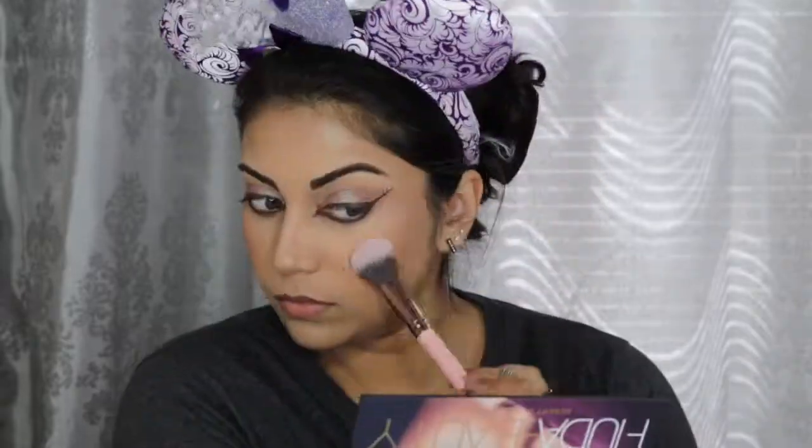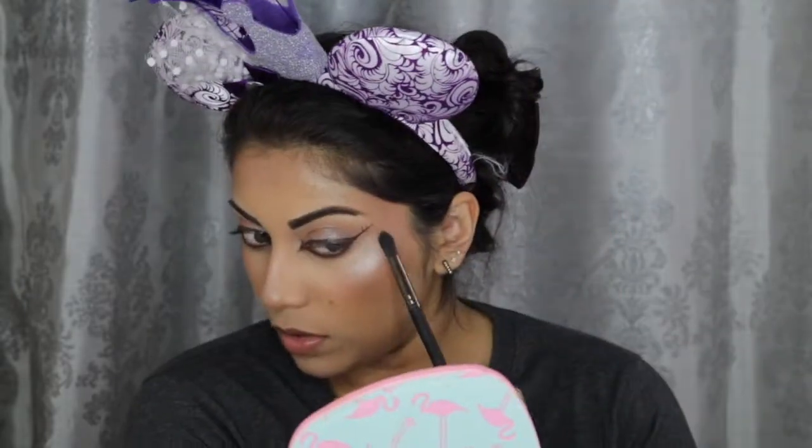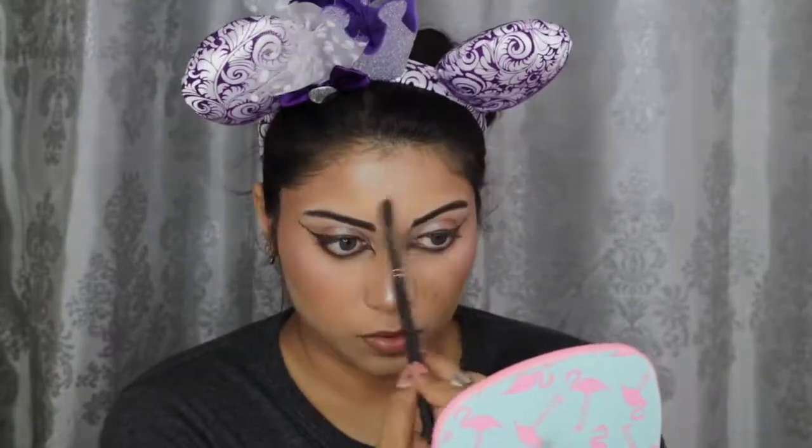I wanted more of a monochromatic look, so I went back in with the Retrograde eyeshadow using a fluffy brush and gently applied it in the areas I usually highlight. On the high points of my face, I used the same shadow but with a smaller, denser brush for a more concentrated application. Next, I used the Jante Blue eyeliner in Dark Brown for my waterline and tightline.